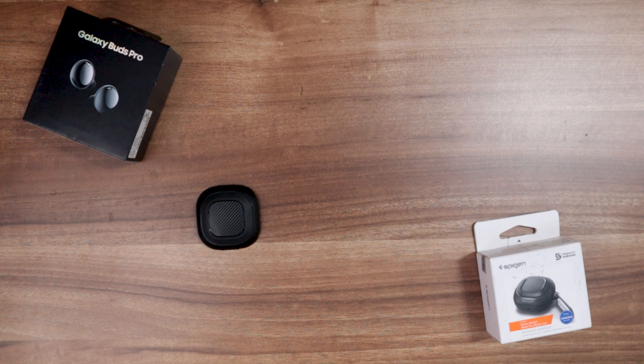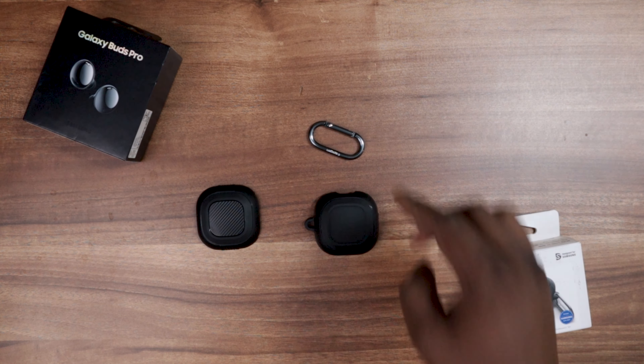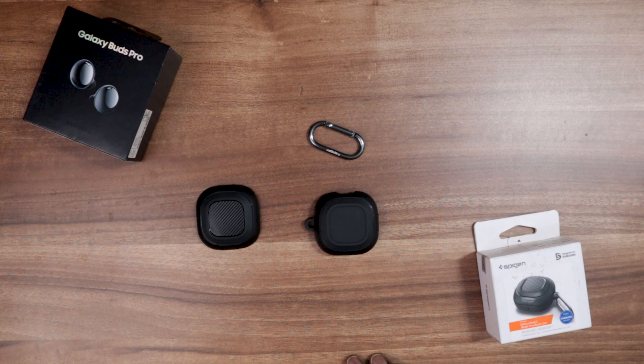Now let's take a look at the contents inside the box. We get three items total: one is the top case, the other is the bottom case, and you also get a pin lock.